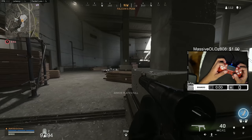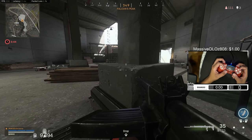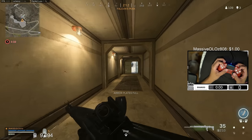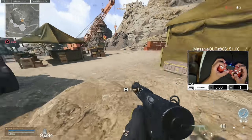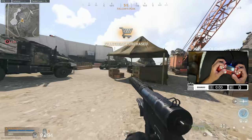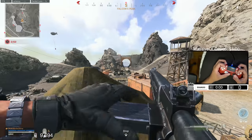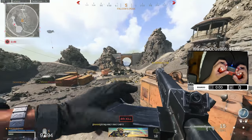I noticed that when I take those gunfights I'm releasing my index finger and raising it up. How long did it take you to get used to claw? Well, I started playing claw naturally so I didn't even know I was playing claw. When I wanted to take gaming a little more seriously, my friend came over watching me play and said 'oh, you play claw' — I had no idea what that was. I just adapted to it.